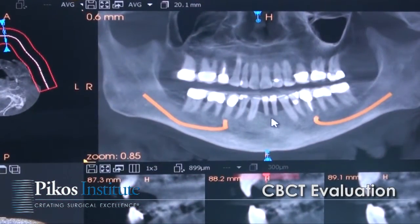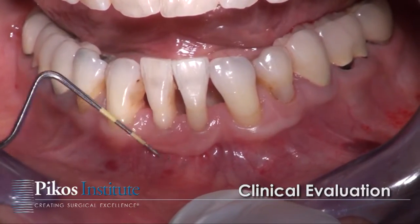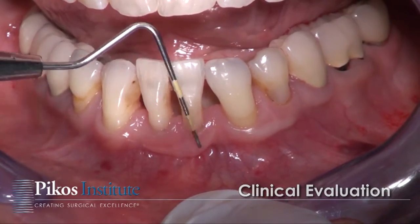Here we have the cone beam CT of our patient for this morning. These mandibular central incisors, as you can see, have very little bone. The game plan is to augment this site to allow for 3-diameter root forms to be placed ultimately.